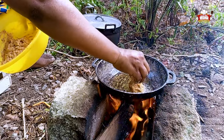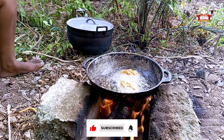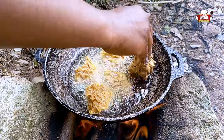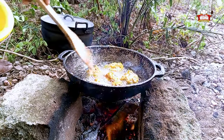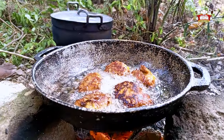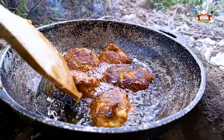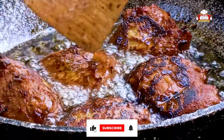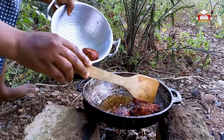Take your mixture and start to fry. Turn it to avoid burning. Take it from the oil after being fried and fry the next set.